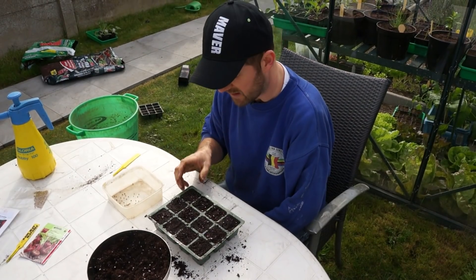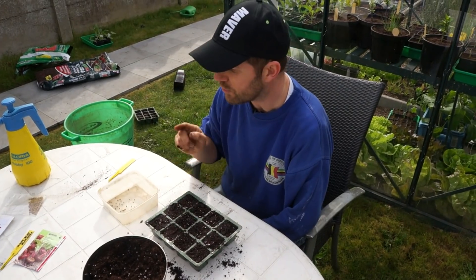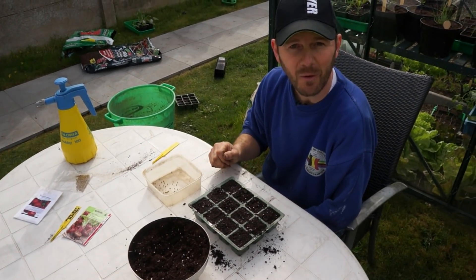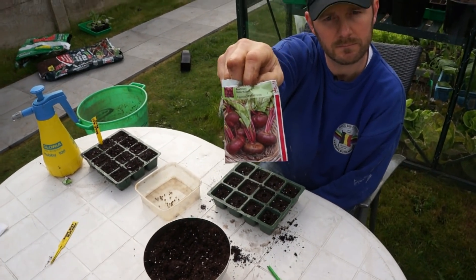In 6 to 12 days, these ronde bits will have germinated. I will also do the Egyptian flat round variety. And then everything goes in the serre to germinate. To be continued...